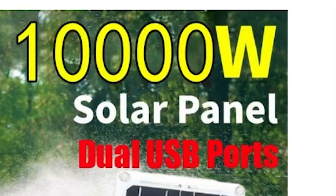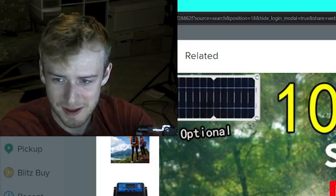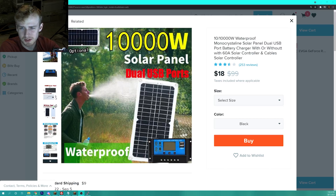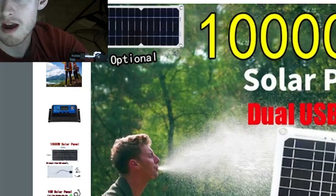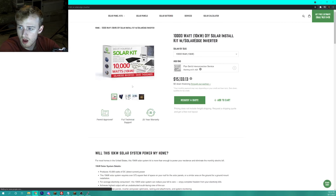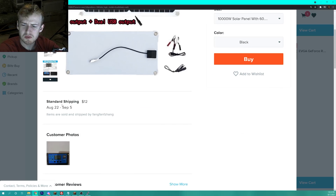I found a 10,000 watt solar panel on Wish.com and I have a few concerns — especially because if you look up a 10,000 watt solar panel online, not only are they not $40, they're $15,000. I have some questions.